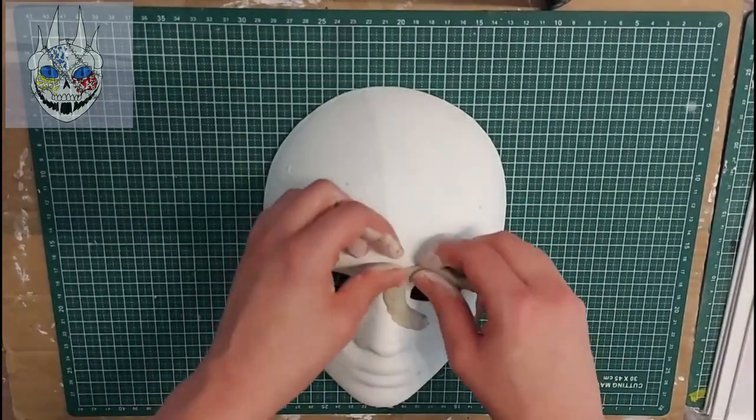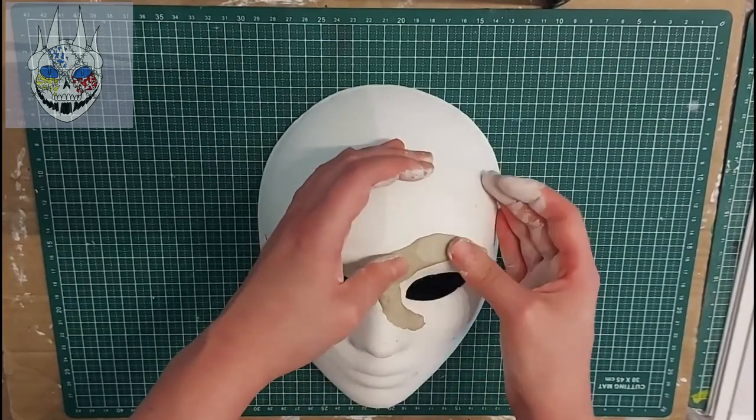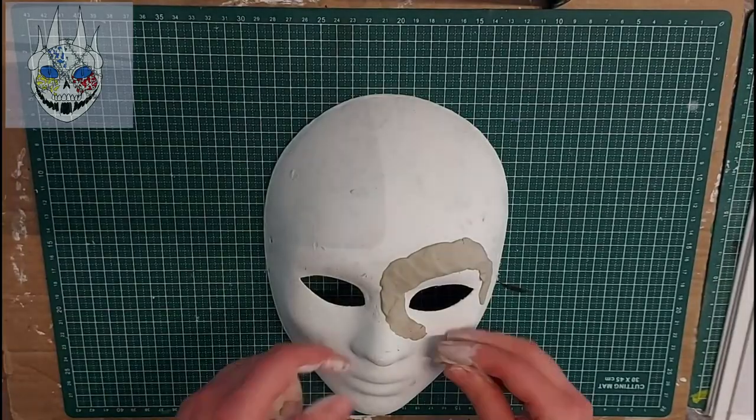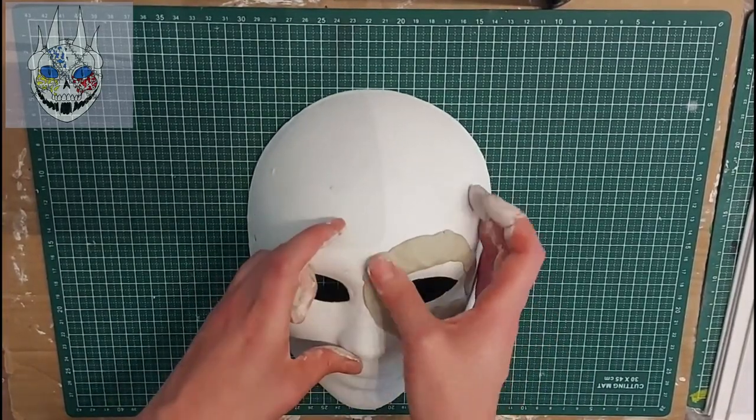So you can see that I'm using my carnival mask as a mold, and I'm tracing the eye sockets and cheekbones. I do want to say that I'm an amateur sculptor, and I'm trying to figure out how to do it while I'm making the skull, but overall I can say that I'm very happy with it for my first time using real clay.